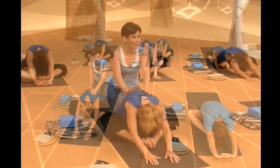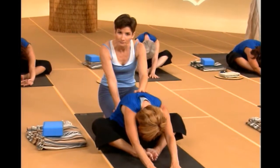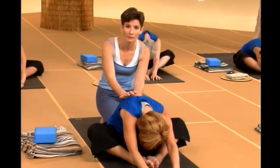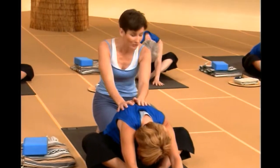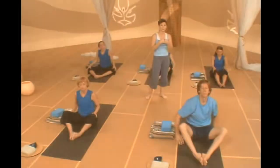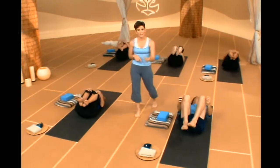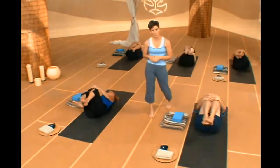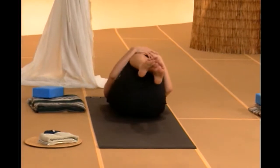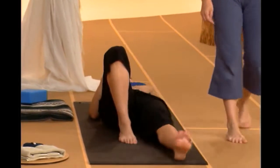Long inhales and exhales, relaxing through. After your fifth breath, draw your torso up and go ahead and lay down flat on your back. Bend your knees, pull them in towards your chest and rock side to side gently. And believe it or not, that's it for today — we're going to be ready for Shavasana. Straighten up through your legs and lay down in a nice comfortable position.